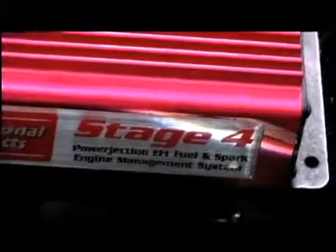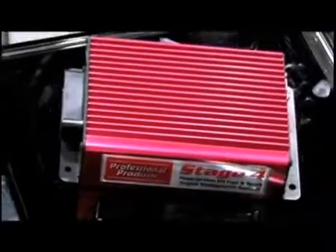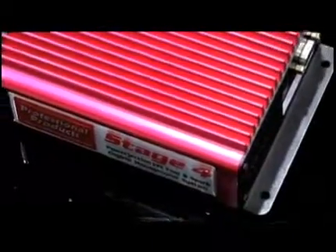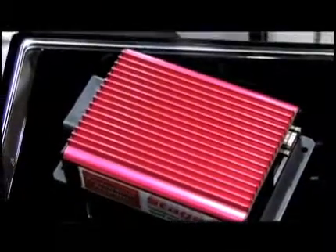Now, turning the page here, what do you have for the traditional EFI user? For traditional EFI guys, we have the Stage 4 EMS. What we did with this is add all the features of the Power Ejection 3, but with spark control inside, coil drivers, and the ability to do returnless fuel — a fuel-on-demand feature built right in. If you're looking for more information on these products, professional-products.com is where you want to visit.